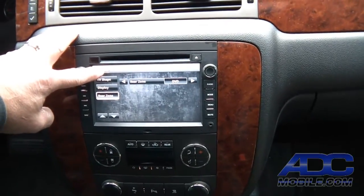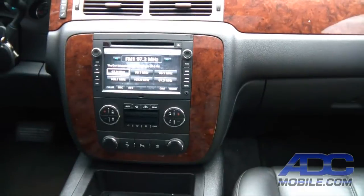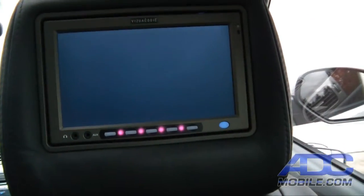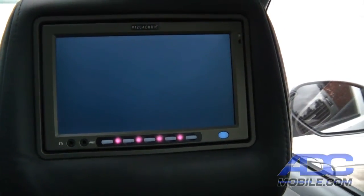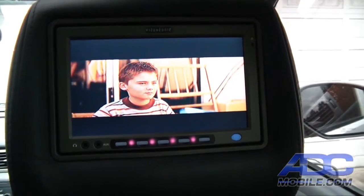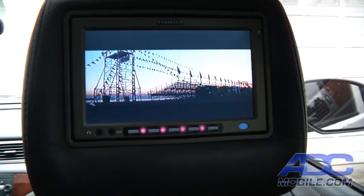Now, if we want to watch DVD in the rear, you're listening to the radio up front and in the rear we'll be getting DVD playback as soon as the DVD player spools up — and there we go, now we're getting DVD playback on the rear screen.